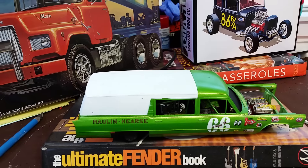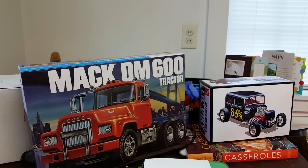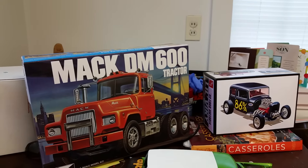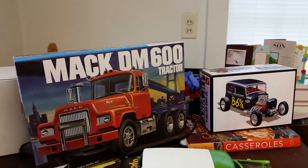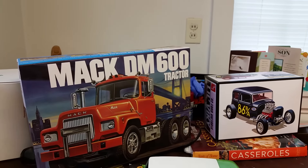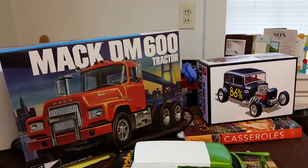Check out these new kits at your local store — there's a bunch of new kits out, really cool stuff. Go check out your Hobby Lobby and your local independent. I'm Joe from Back Bay Scale Customs, we'll see you later.